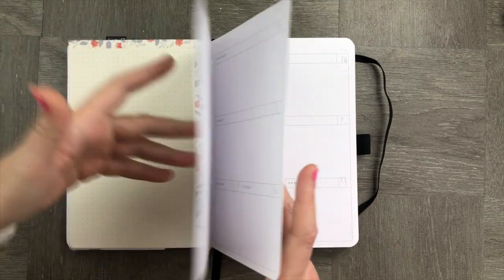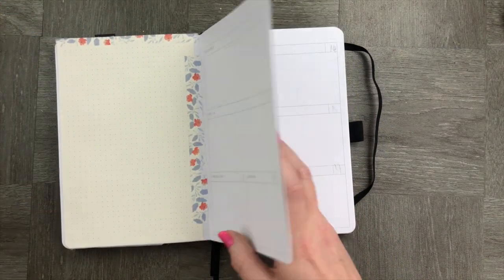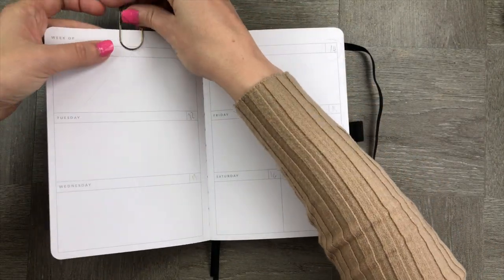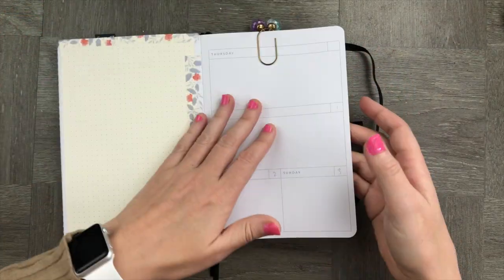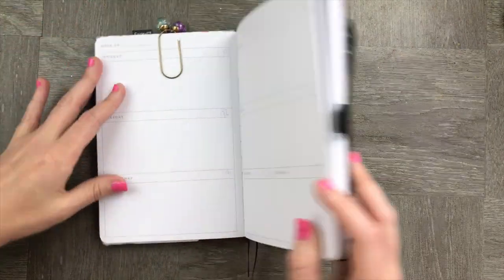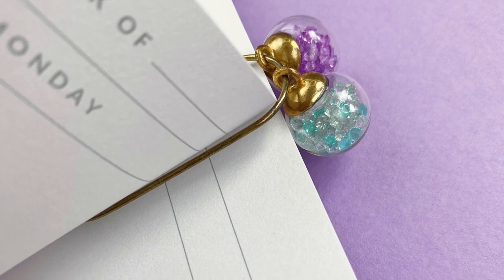The next idea is also really simple: just put your pages together, grab a paperclip, and you can use them at a later date. We really can't get any easier than that. That way, if you don't know what you want to do with your pages, you can always save them for later. It keeps a low profile and keeps your notebook not as chunky.